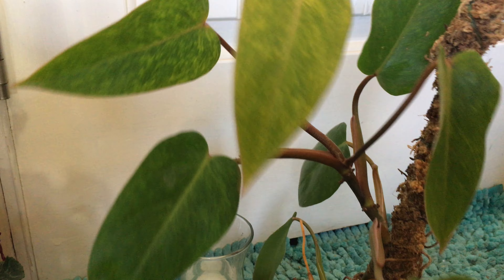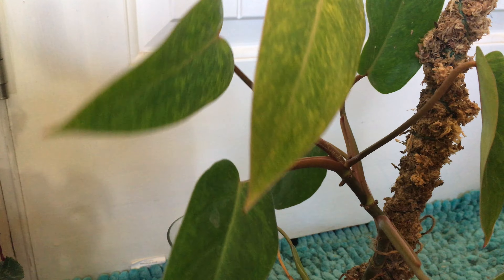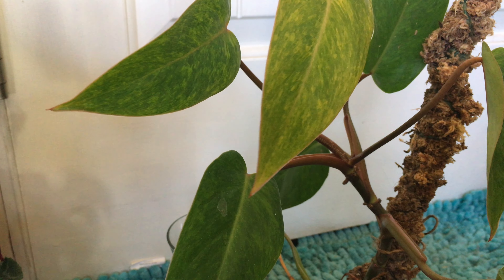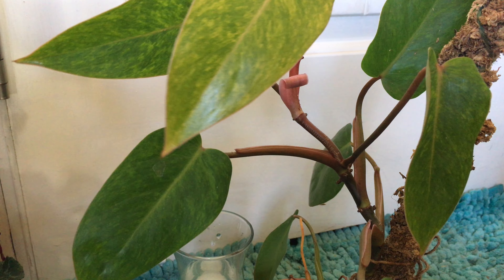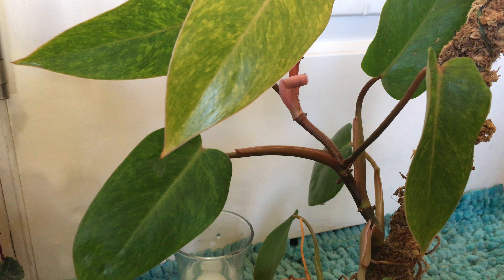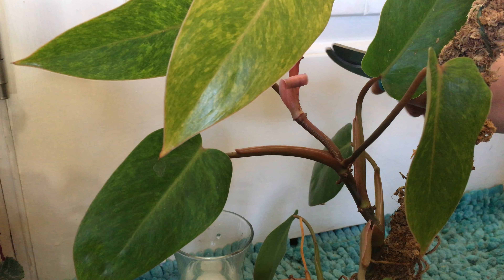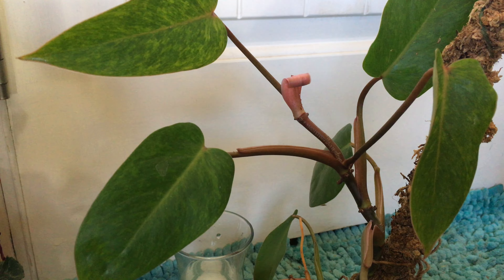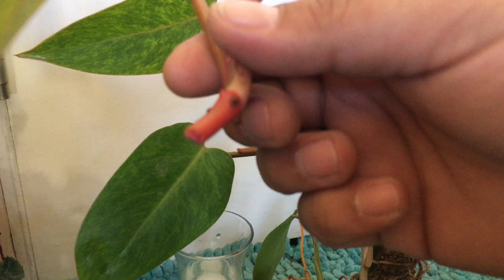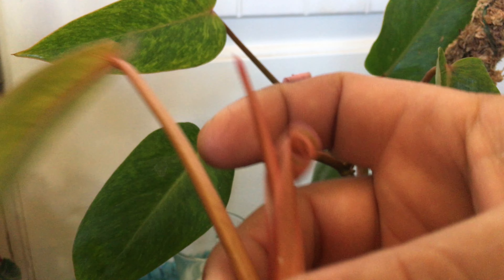If we look at the bottom it is kind of leggy — you can tell this is one of the first leaves after it was cut last time. They do sometimes put out a little funky weird-shaped leaf. The reason I'm going to propagate this today is because the bottom is kind of weird looking, and this pole isn't providing much support — you can see it leans over quite a bit.